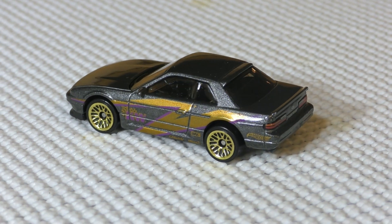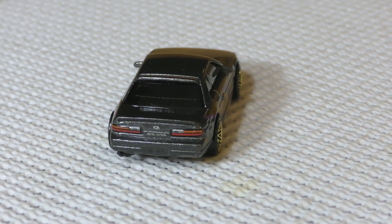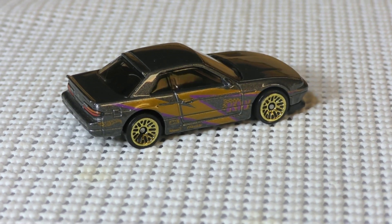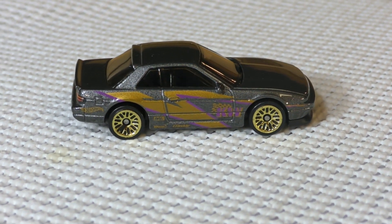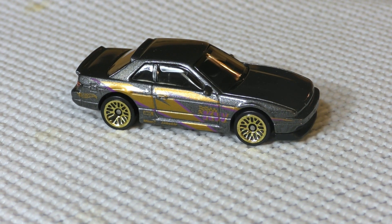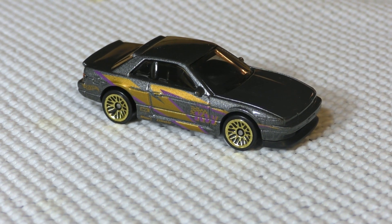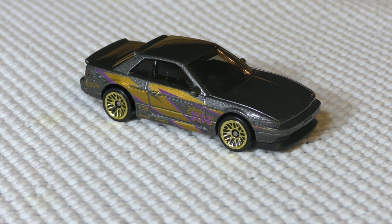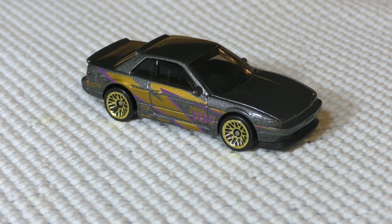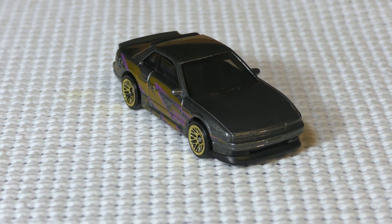Basically the early 1990s model Silvia — kind of a cousin to the Skyline. The Silvia is a little bit smaller, a smaller alternative to the Skyline, a little bit cheaper, not quite the same performance, but still a car that is big with car enthusiasts, especially those who like to drift and modify cars. This Silvia is popular for drifting — it's a real rear-wheel drive vehicle.